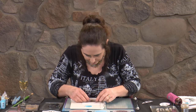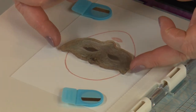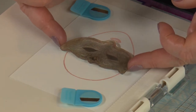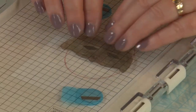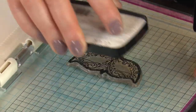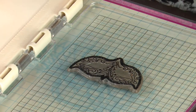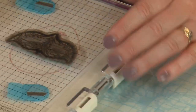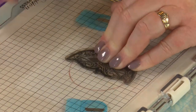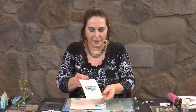I'm just going to stamp this in Nocturne, so we don't even need to dry it. I'll pop my magnets back on again, position this over where I can see my little bit of a guide from the previous inking, pick it up with the Nocturne, and just make sure I've got to all the edges of the design. Press down — and how fabulous is that? And then of course we add some glitter.